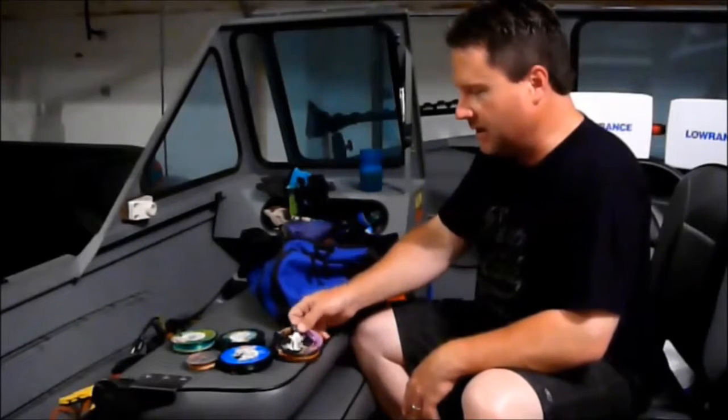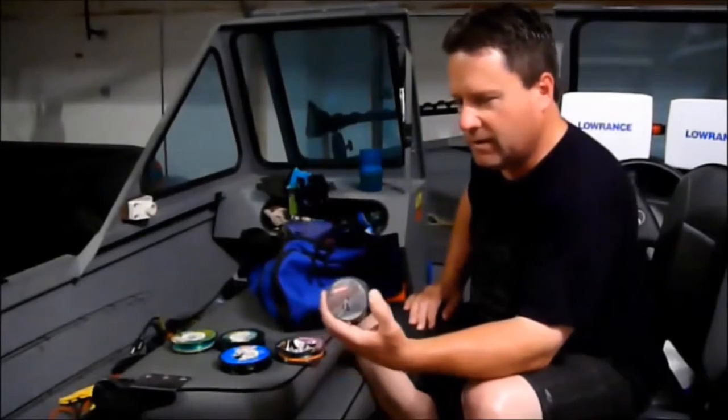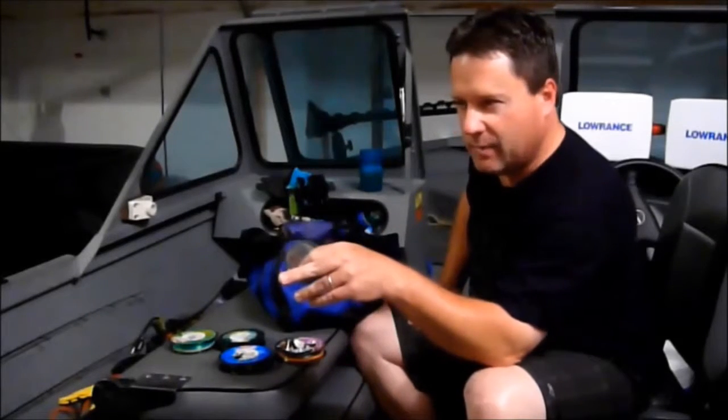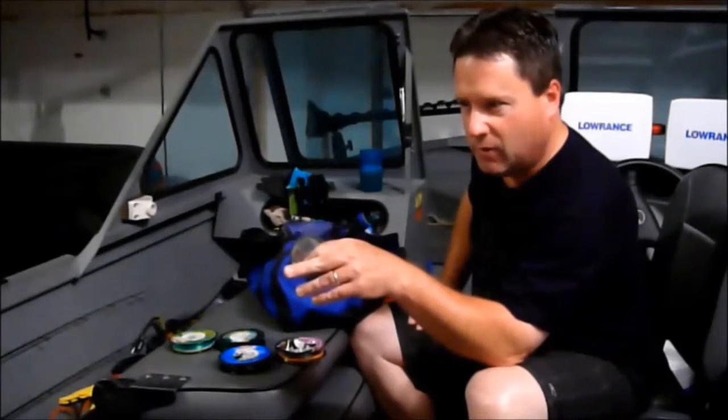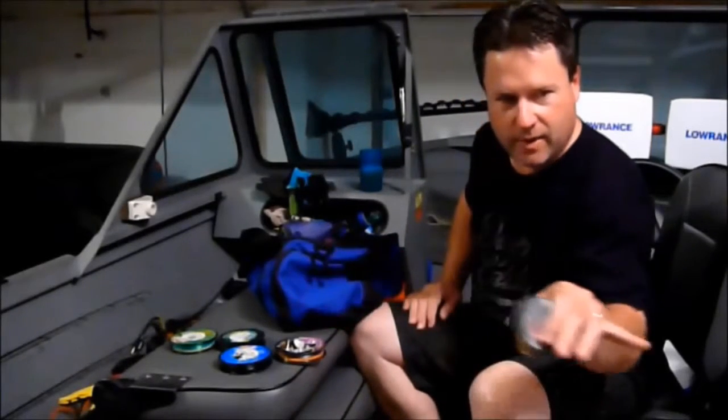As far as my line goes for casting, I really like the Berkley Nanofill — I like the bright yellow. For my hybrid striped advanced pole, my really big jig pole that I use half-ounce and greater on, I'll use 14-pound. For my crankbaits and my smaller jigging poles, I'll use 8-pound Nanofill. I like it the best.